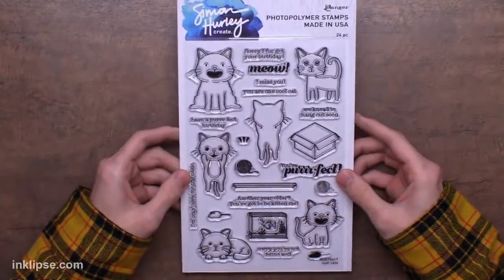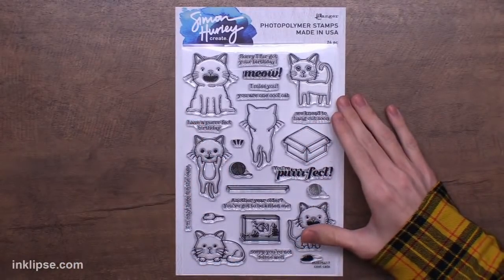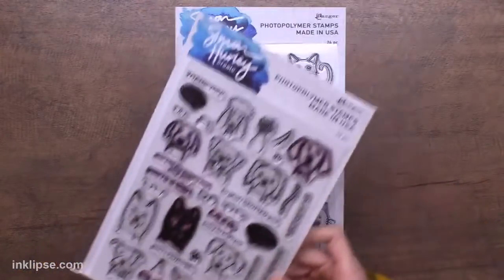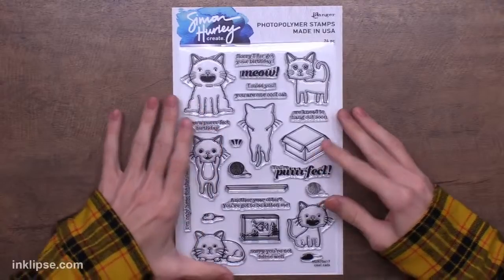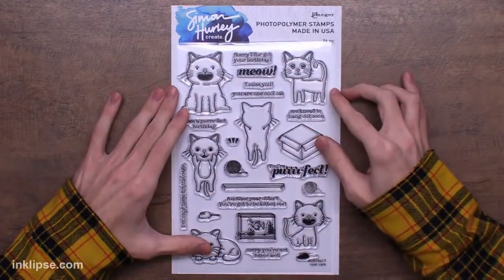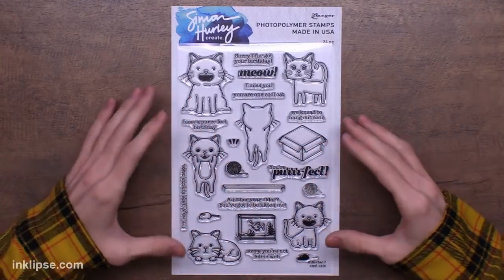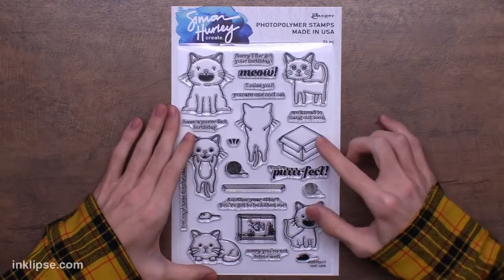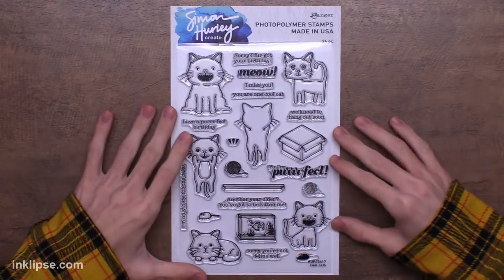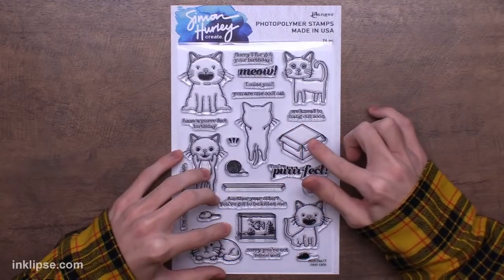For the first clear stamp set — this is one that a lot of people have suggested. I had a dog stamp set called Puppy Puns that lots of you loved, so of course I had to do a set of cats as well. This one is called Cool Cats. Each cat definitely has its own little personality, and I love that they all have the Simon Hurley Create style where their mouths are open. There are lots of different fun sentiments too — 'We need to hang out soon,' 'I'm only here for the cake,' 'Another year older,' 'You've got to be kitten me.'